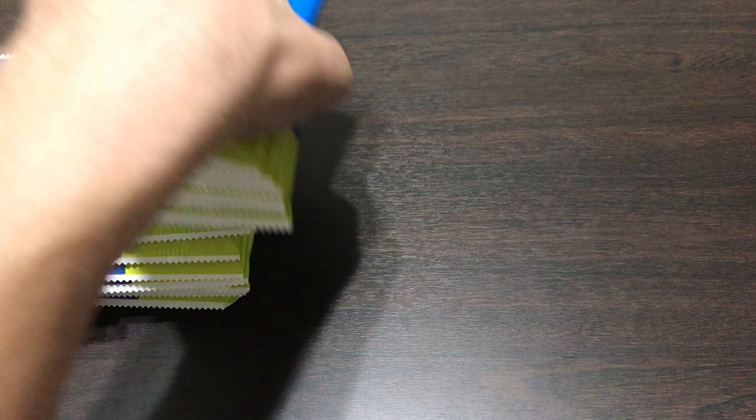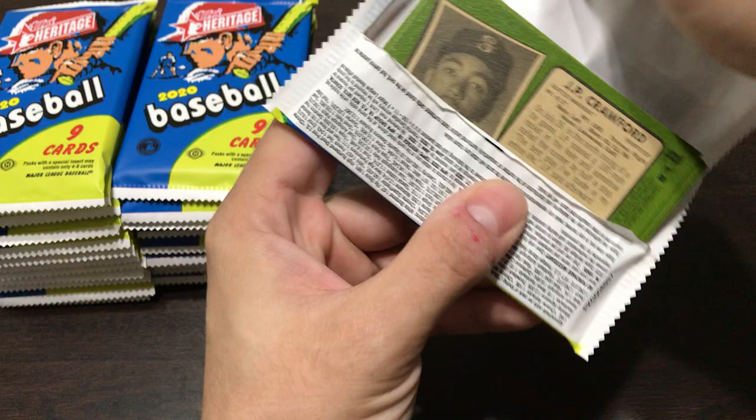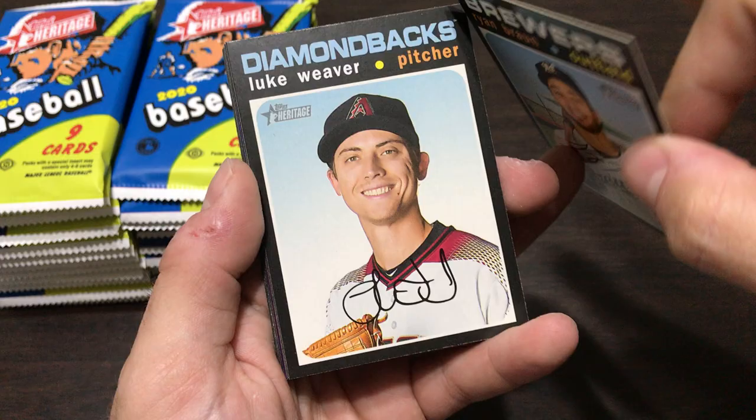We'll get into it - get rid of the box, put those on the screen. Like I said, Heritage is the 1971 design this year. Last year it was the 1970 design. So it's got the black borders which make them kind of hard to grade.